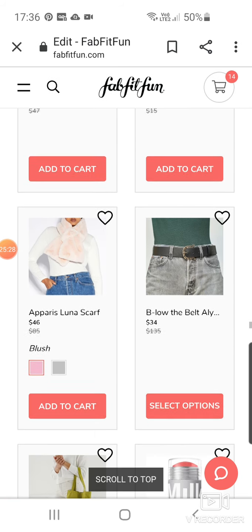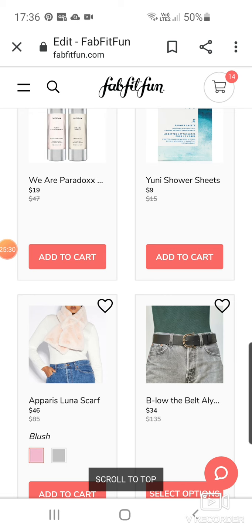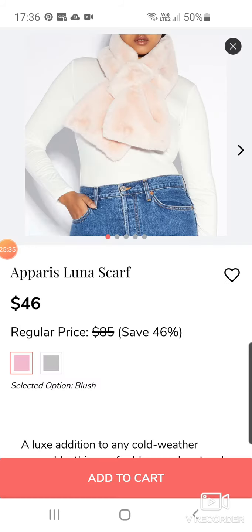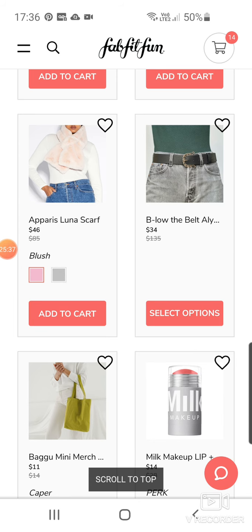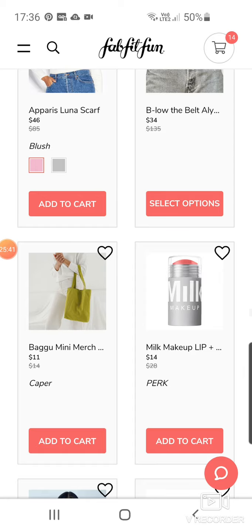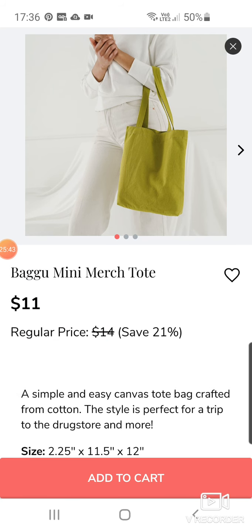He'd really like them. I made a little box of fun stuff for his camper van for his Christmas and that was one of the items I put in. There's the scarf for $46. A mini merch tote for $11.